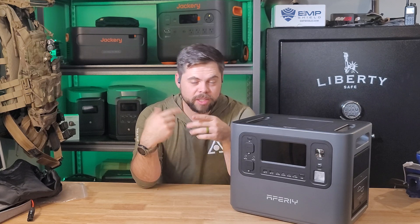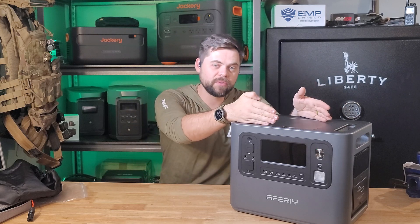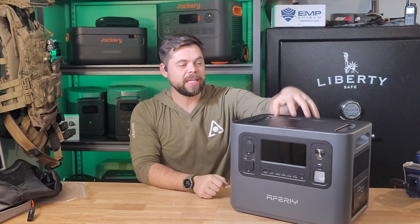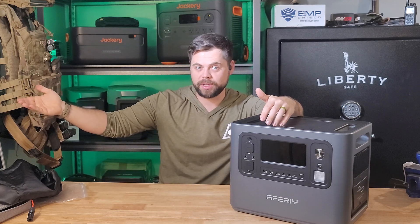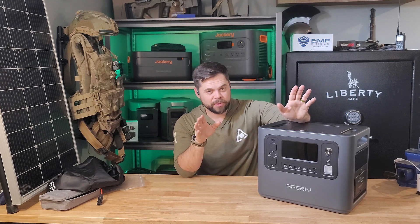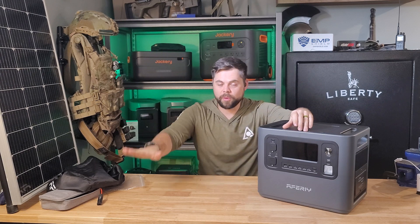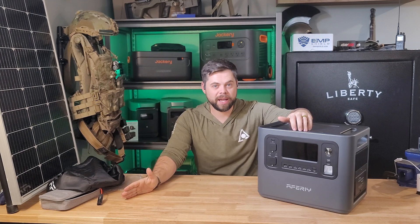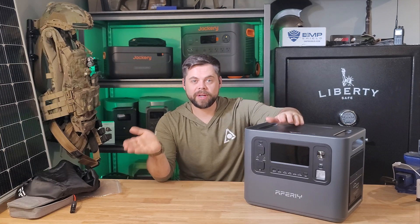But when the fridge is running, it's going to be using 100 watts. That's the difference between the inverter and the battery: the inverter needs to be capable of running 400 watts in order to run the fridge, but it's only going to be running that for roughly 20 minutes per hour. If I'm going to run a 500-watt load for one hour, it's 500 watt-hours per hour. And if I'm only running that load for 30 minutes in an hour, then it's going to be half of that in watt-hours.